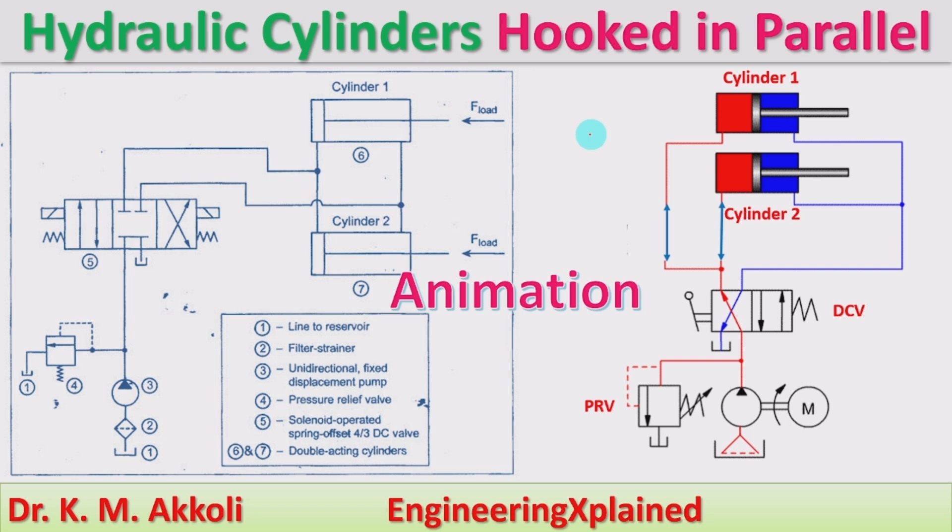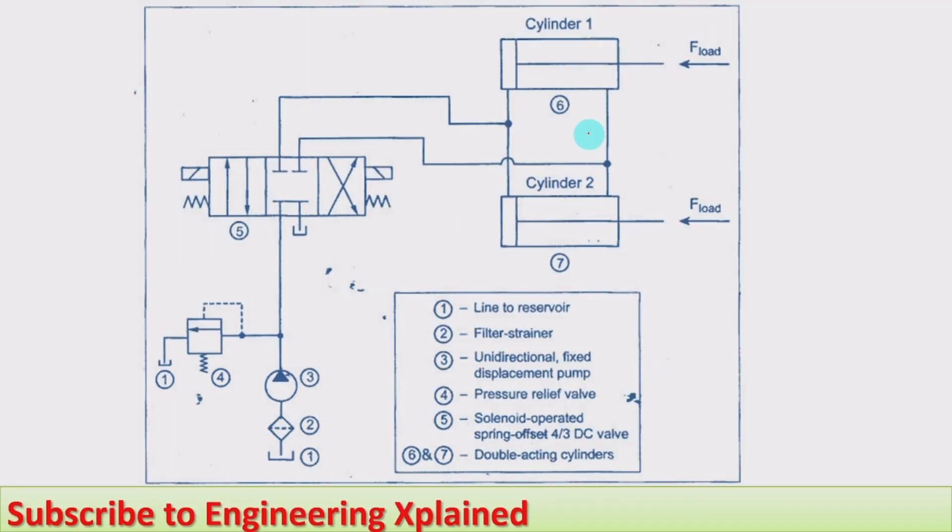I am going to explain the working circuit and also with the animation, and what are the possible applications of hydraulic cylinders in parallel. I'll take firstly the circuit diagram of hydraulic cylinders in parallel synchronized. It consists of a filter, tank, pump, pressure relief valve, and a 4-by-3 direction control valve with solenoid actuation and spring centered.